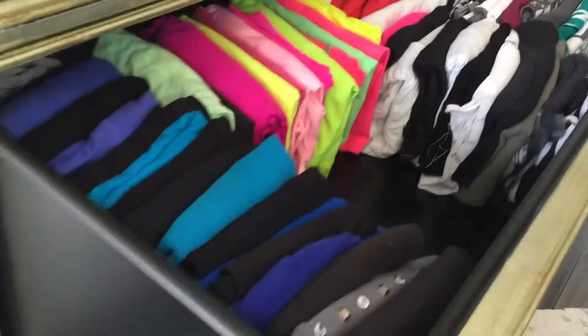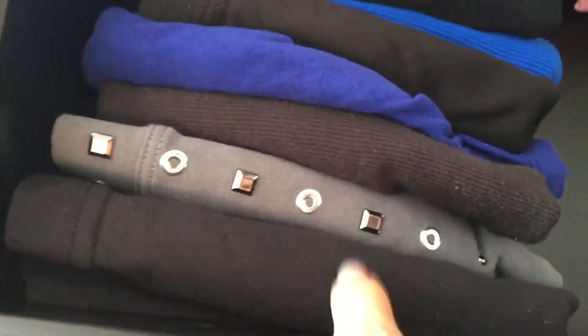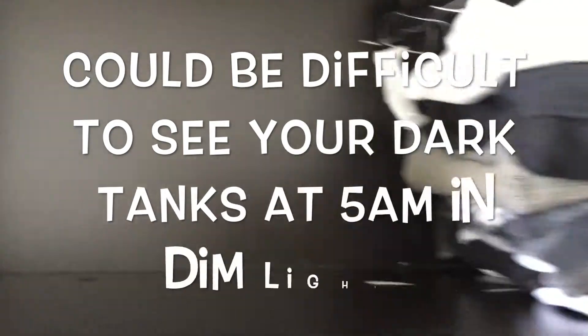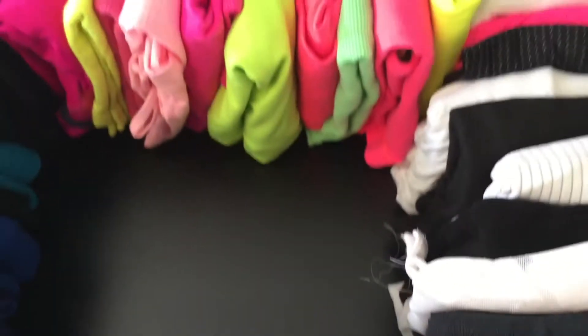Voila! They look so nice and organized. So again, if you have dark drawers like mine, maybe you don't want to put a black one here — I sometimes find it hard to see the one that's in black, or I just kind of miss it. But whatever you choose to do.